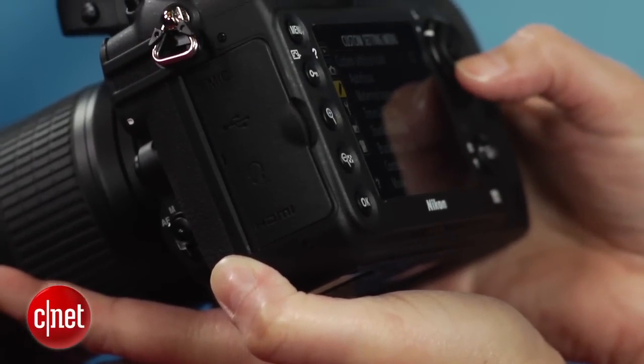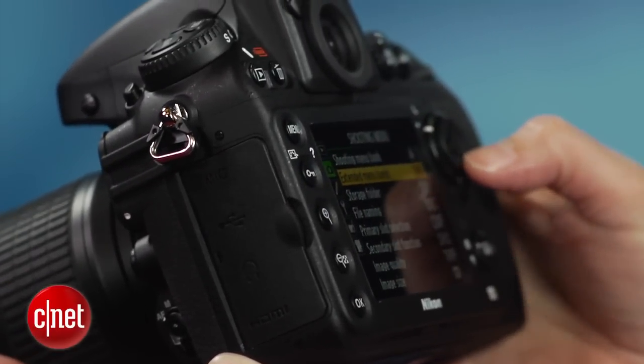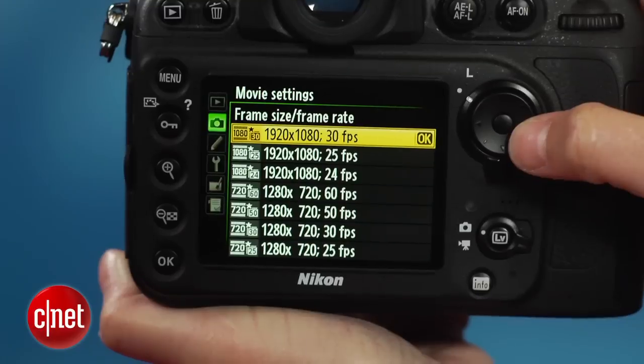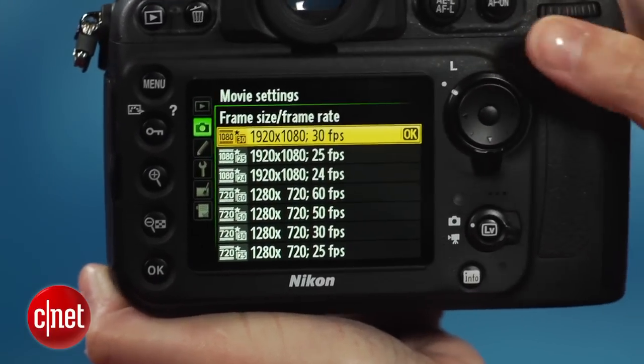The dynamic range is great as well. While JPEGs have expected clipping in the highlights of high contrast photos, there's plenty of detail recoverable in the raws. I didn't see much in the way of clipped shadows, but there's plenty of recoverable detail there too. And it handles bright, saturated reds, pinks, and purples very well without blowing out any detail.